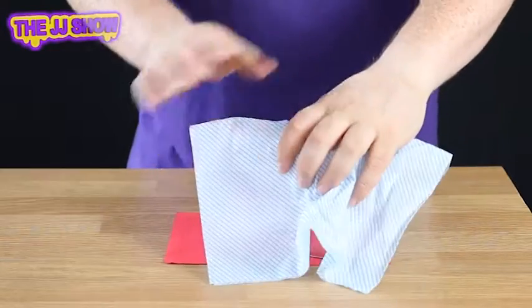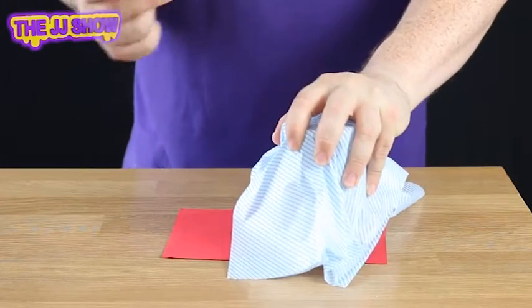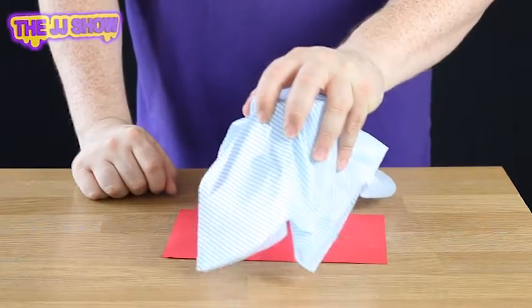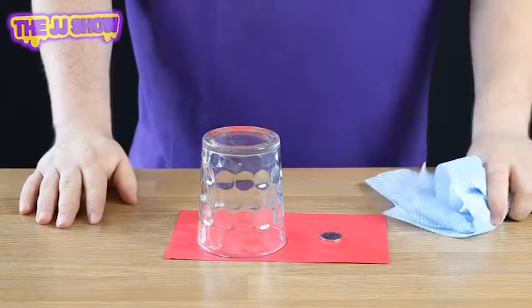Now if we want to bring it back again, it's very simple. We take the dishcloth, place it around the glass just like so, take the glass, give it a click and a blow, and you will find the 20 pence completely and totally returns, as if by magic.